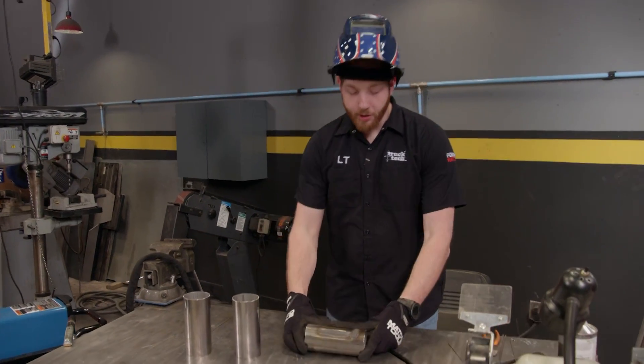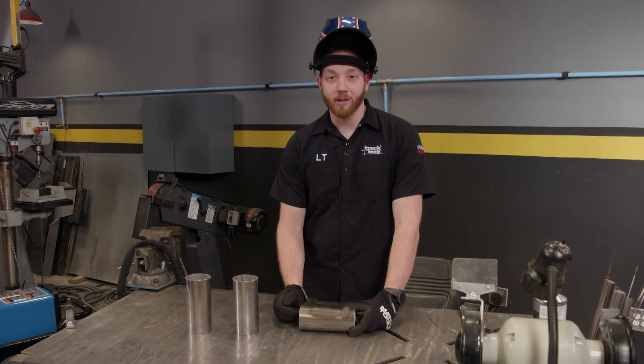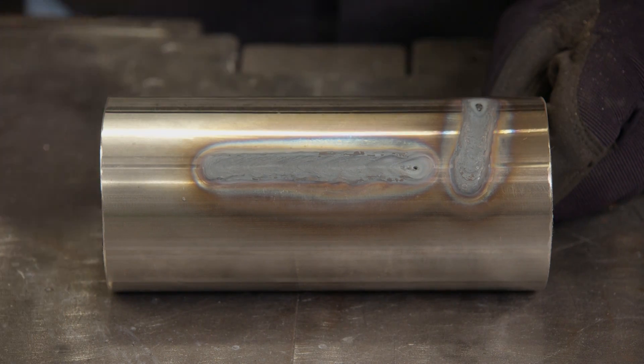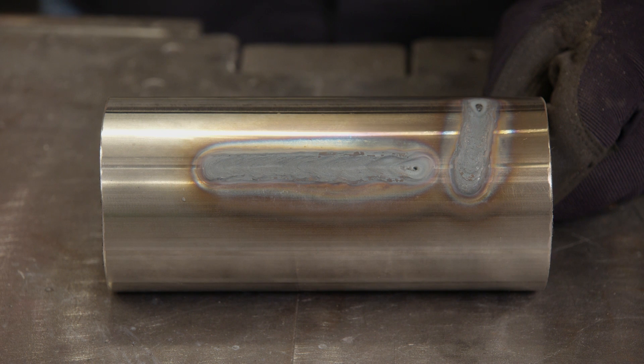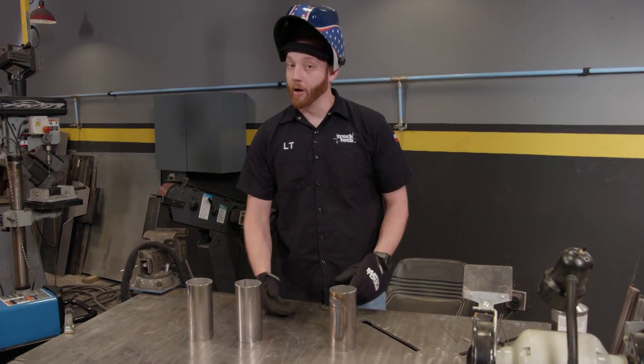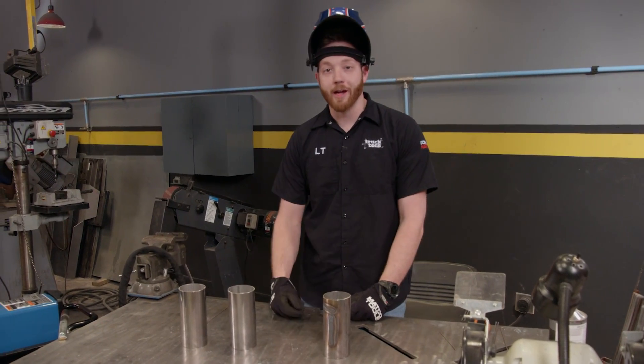That pass was much too hot for this thickness of material, but it really illustrates the point. This dark grey nasty stuff is called carbide precipitation, and it's the last thing that you want to see when you're welding stainless steel. It makes for a very brittle and weak weld spot. The two main causes are excessive heat and not enough shielding gas.